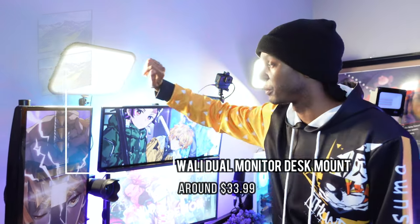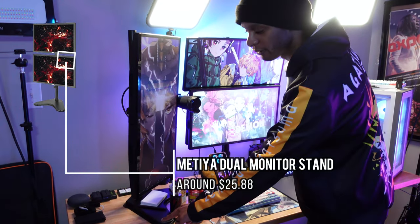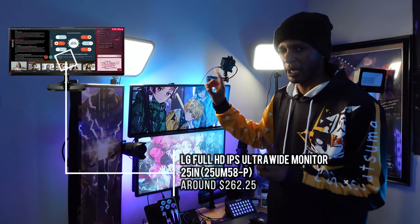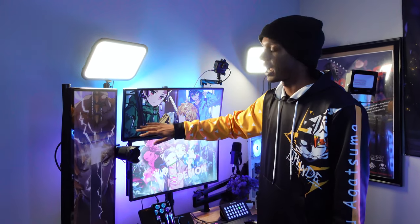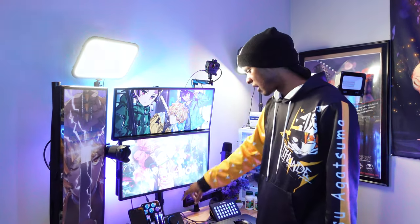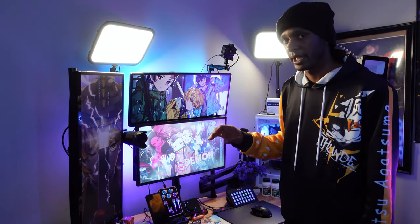There's a vertical monitor clamp mount here — I'm waiting for it to come back in stock. Up top I recently got this LG 25-inch ultrawide monitor at 75Hz refresh rate. I keep all my programs up here: the Wave XLR program, Discord, Task Manager, Spotify, and file explorer for clips. That's why I love the ultrawide up top. My main monitor is an Asus at 165Hz — I'll put the specs on screen.